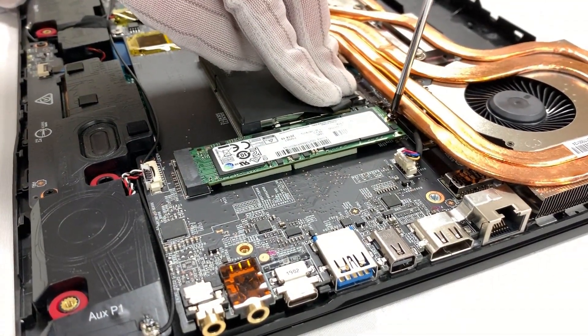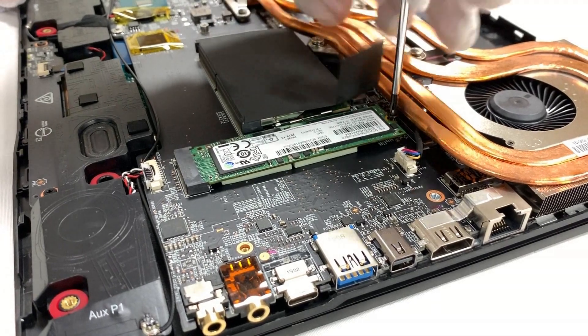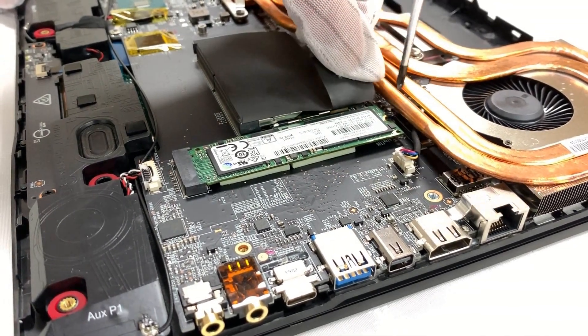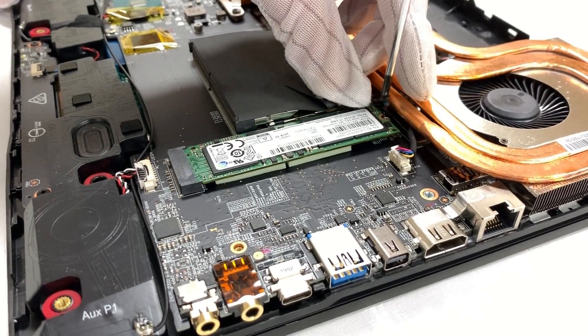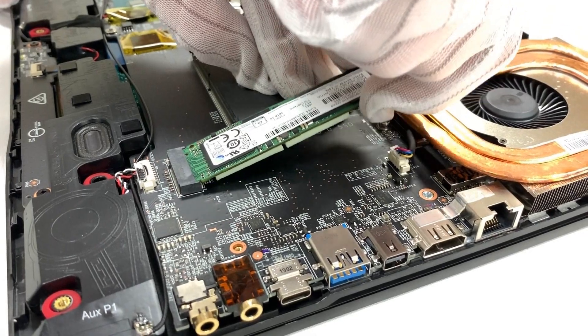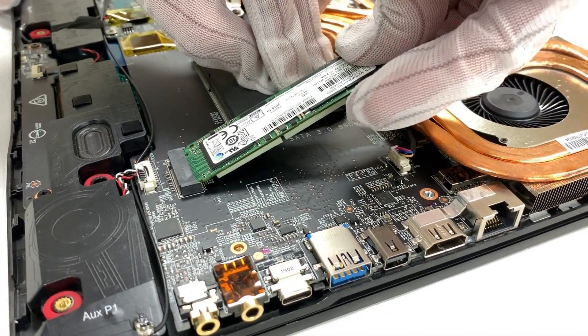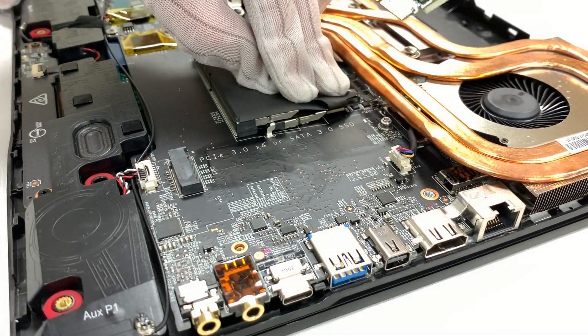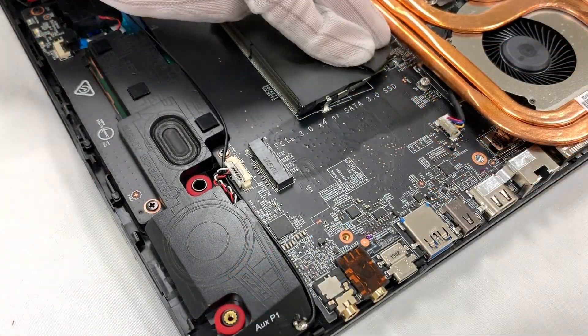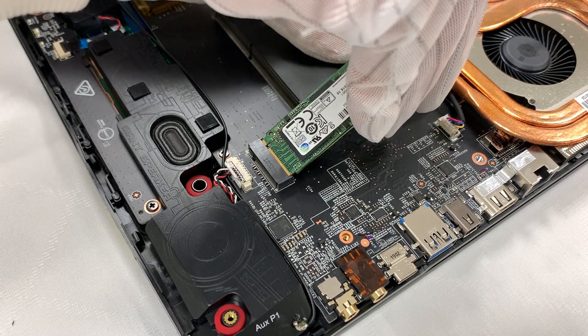To remove the SSD, first we have to remove the screw. After the screw is removed, unplug the SSD with the angle that is about 45 degrees. This module has one SSD slot.